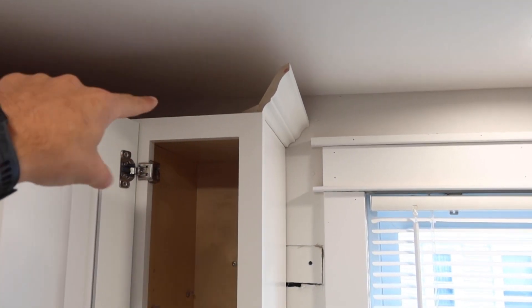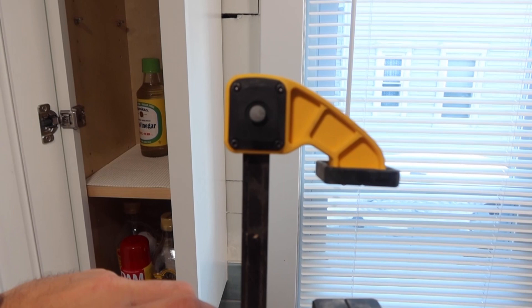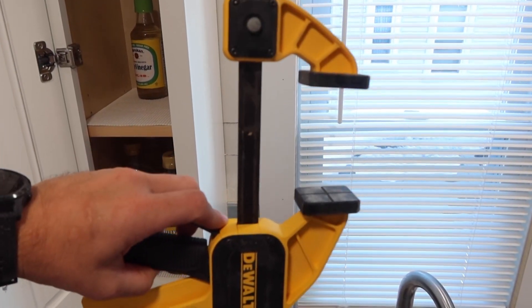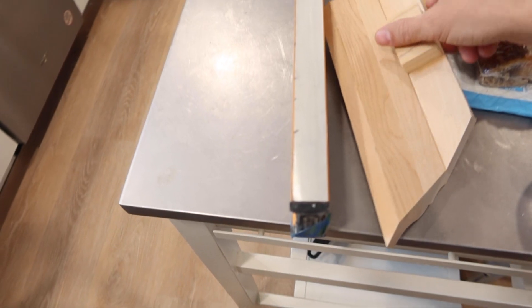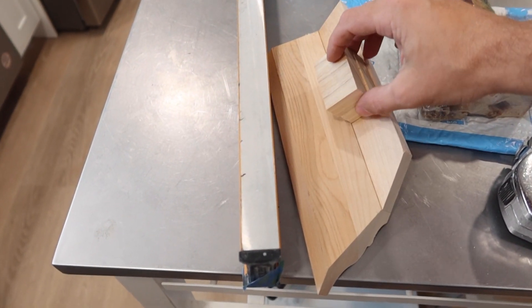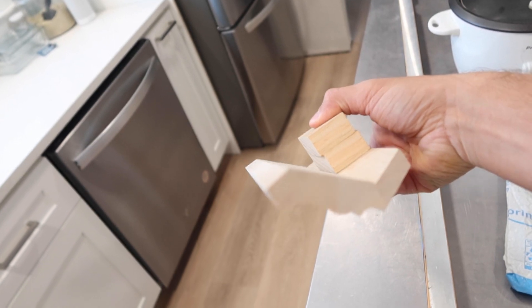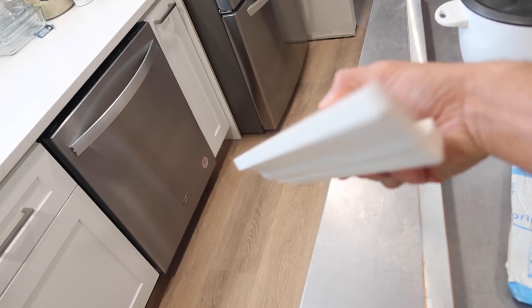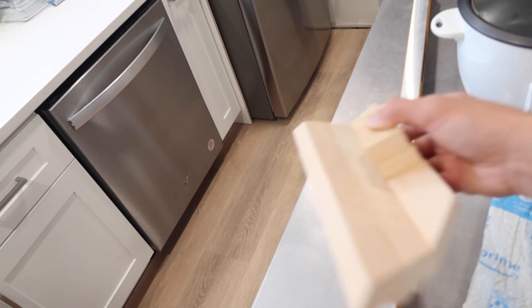First one set. Moving on to the second one - my clamps are not very deep, so the crown is too tall to fit in there and establish a tight clamp. I need to give some blocking on the back side. Some blocking like that can sit there so when my clamp goes up and over top there's enough material to clamp this thing down. These can stay because you're not going to see them from the front side, or you can always just reach up and take them out. All right everybody, I am done.